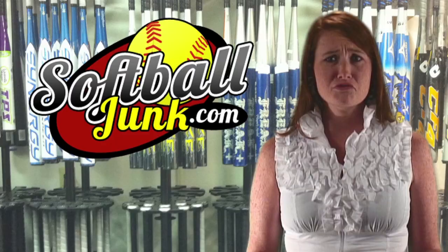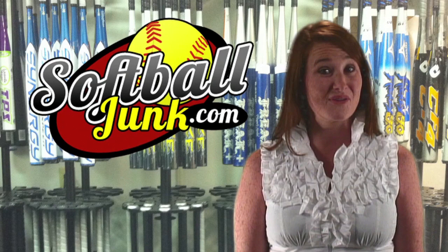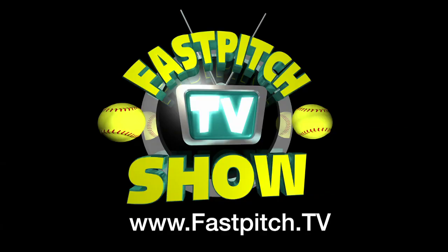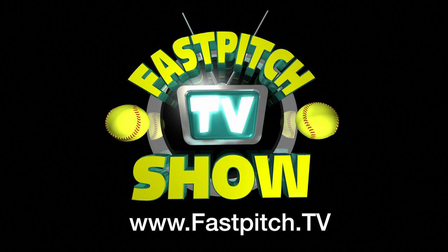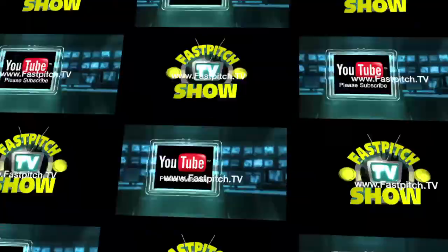Thanks for watching. For more information, visit us at www.fastpitch.tv. Thank you.